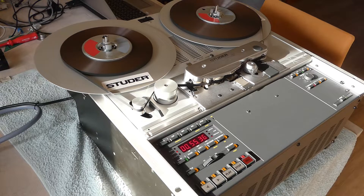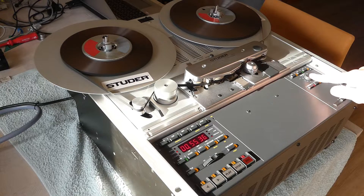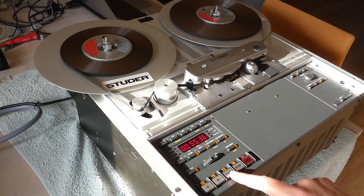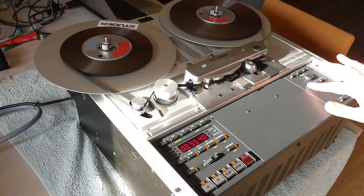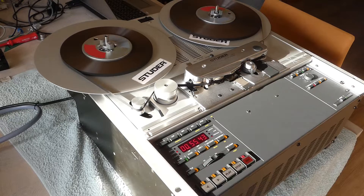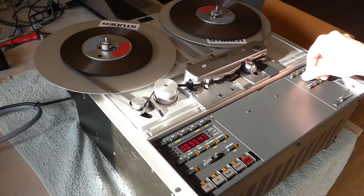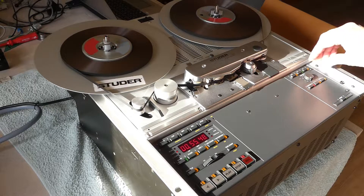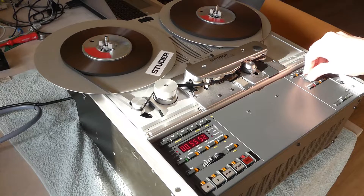There's also a verispeed on this. Now I'm playing at 19 centimeters per second, but when I turn on the verispeed you can adjust it with the lower part.